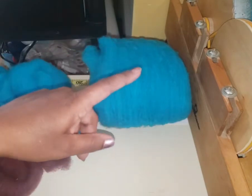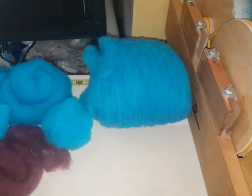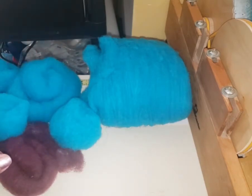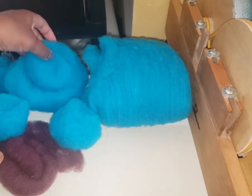There you go. Now here it is from the drum carder. I'm selling it in my Etsy shop for, I think, $15 a pound for the un-carded.